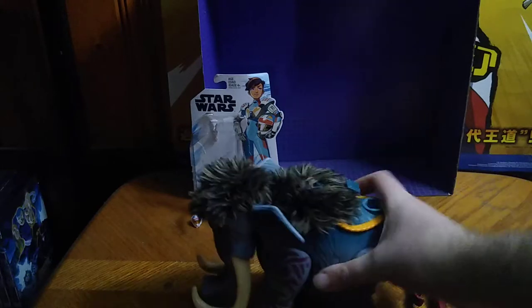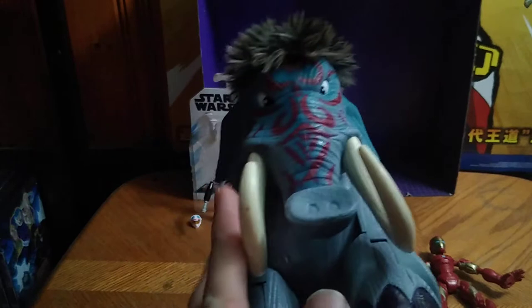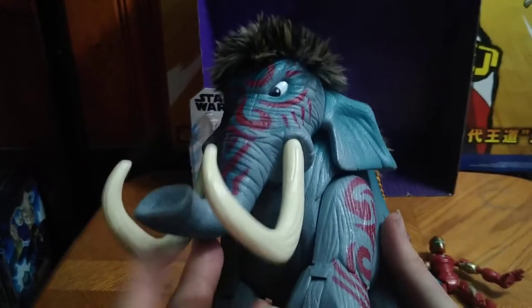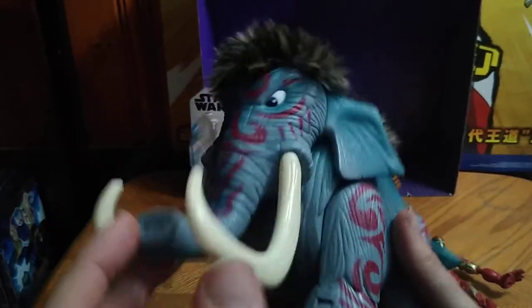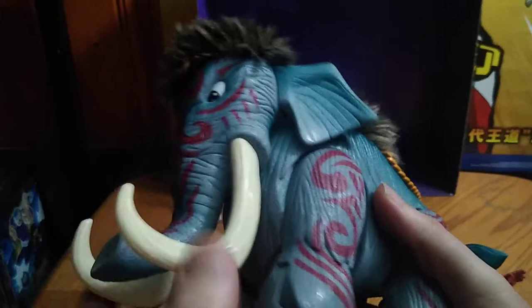First on the list, we have my favorite pickup from the Goodwill Outlet — this Wooly Mammoth, which reminds me of Manny from Ice Age. Who doesn't remember Ice Age? The original Ice Age. I remember it when I was just a kid. And this guy is absolutely good-looking.